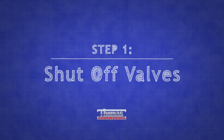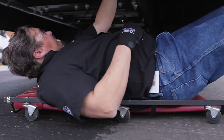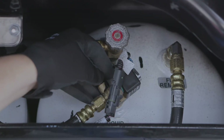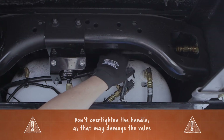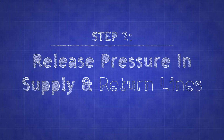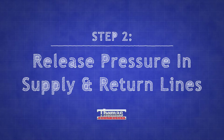Begin by locating the supply and return valves of the propane tank at the rear of the bus. To shut off the supply valve, turn the valve handle clockwise until it stops. Do the same for the return valve. After shutting off the valves, you're ready to release the pressure from the supply and return lines.